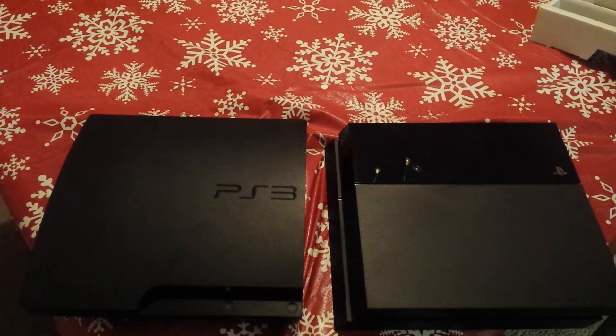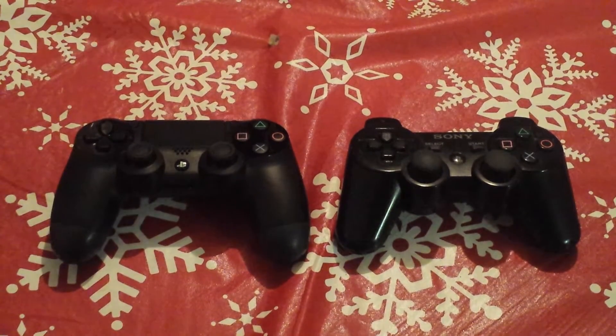Alright, next up we have the controllers. I did do an unboxing video for the DualShock 4 earlier, so I'll put that link in the description if you want a more in-depth feel of how the controller compares in size to the PlayStation 3. I also did a compatibility test with it on the PS3, so if you want more details, I'll put that link in the description.